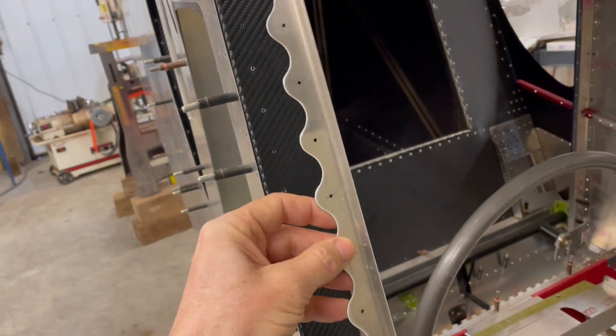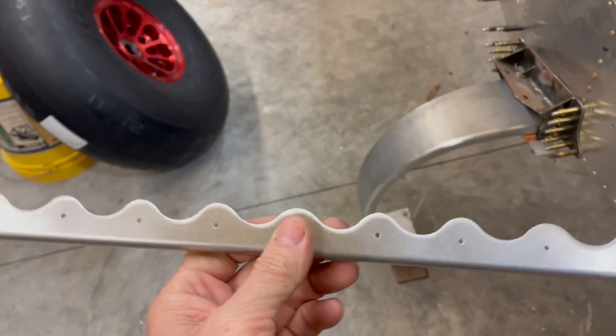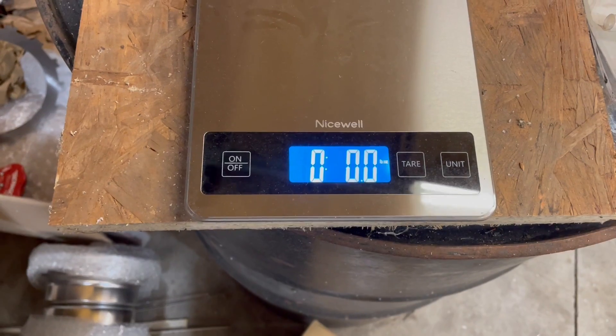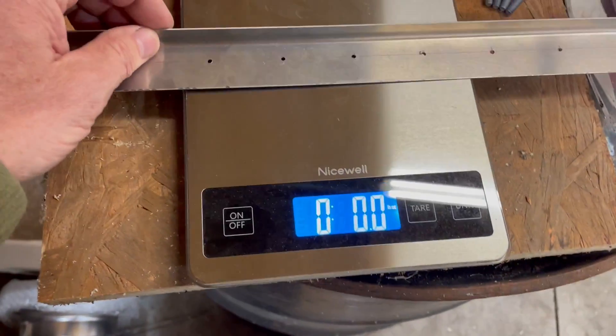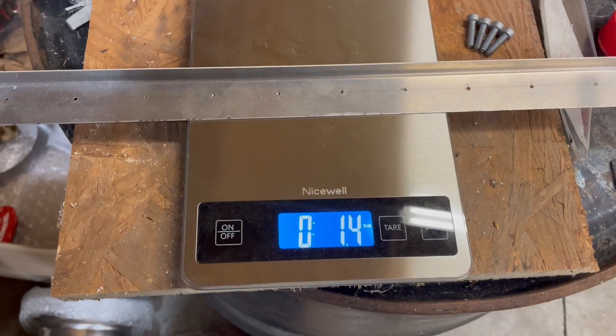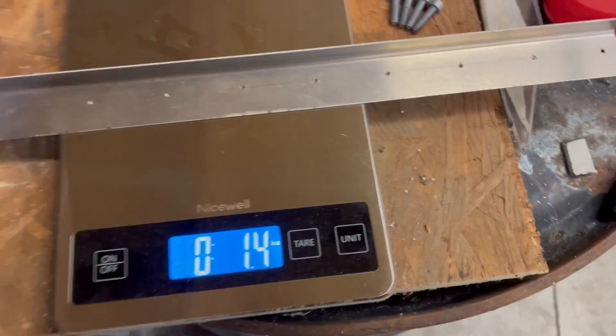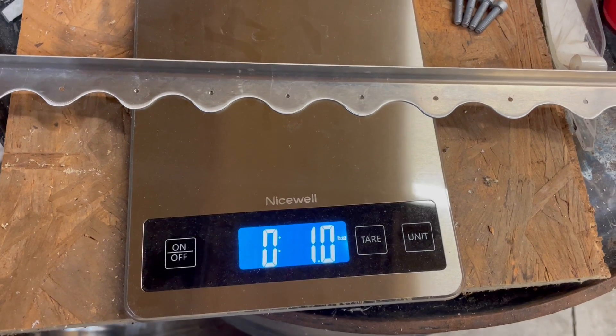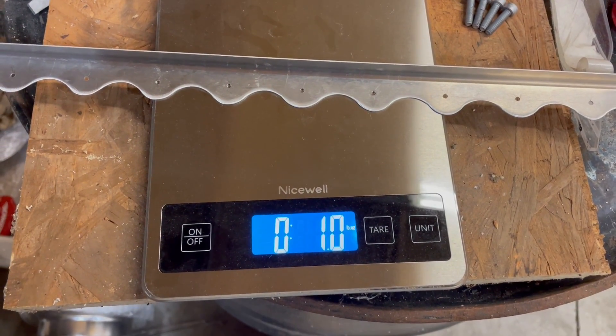I've got this one ready to go back on there, and I had an epiphany just a second ago — I have a smart moment every once in a while. I actually have the other one that I haven't scalloped yet, so let's get a true weight. I'm going to grab the one that has not been scalloped — it is 1.4 ounces. Now the scalloped one — it is 1.0 ounces. So I've erased 0.4 ounces — not hardly half an ounce. Like I told you guys before, it's not even remotely worth it, but I think it's going to actually look pretty good.